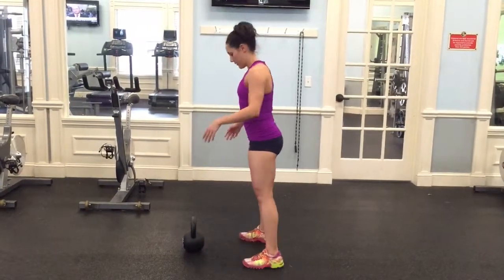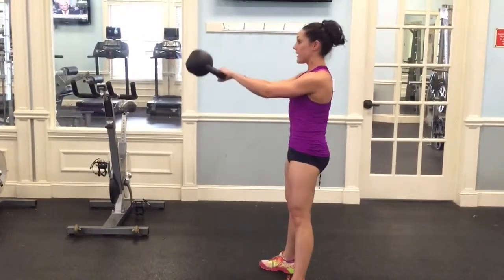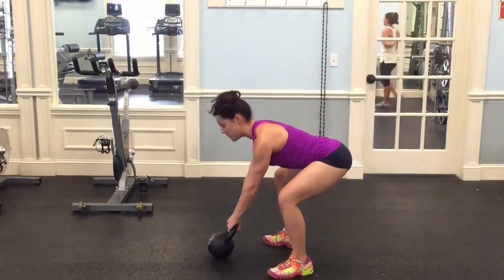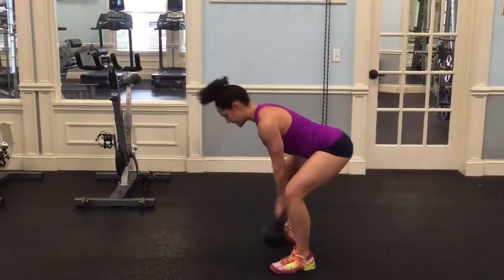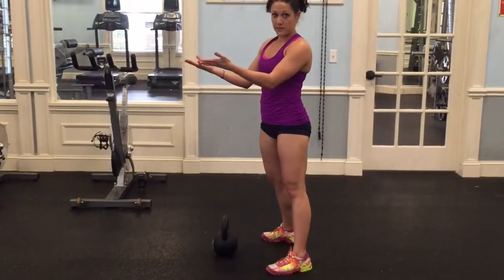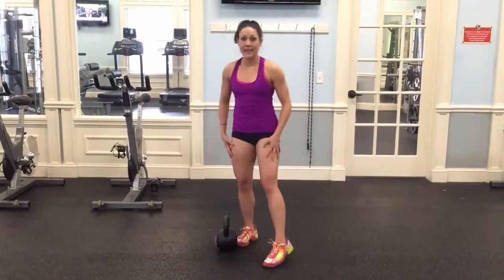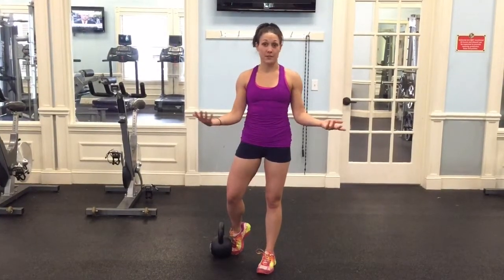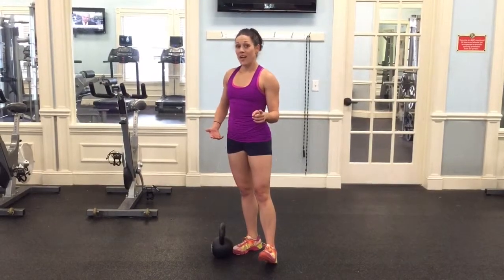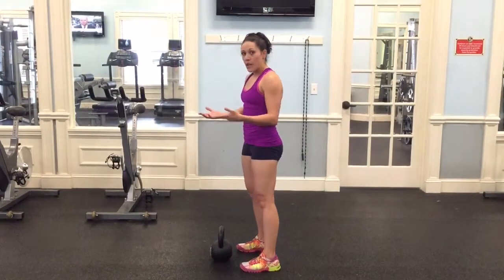I'll show you what a hike to a power swing looks like. Come down to my setup position, hike the bell, snap the hips, and set the bell down. That's one power swing or dead stop swing. What's launching the bell forward? It's my hips, my butt — a lot of muscles in my lower body: my legs, my butt, my glutes. Use all of that to its fullest potential. Don't use your arms or pull with the bell. Make this a hip-dominant exercise, leading with your hips and glutes to create power and force.